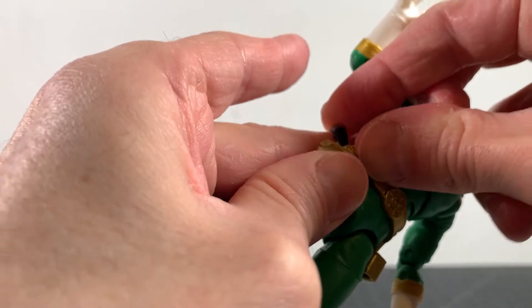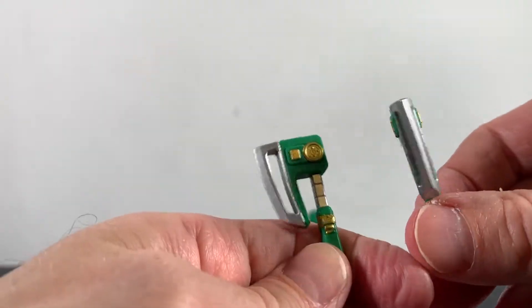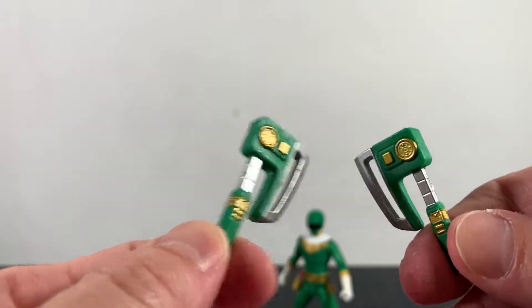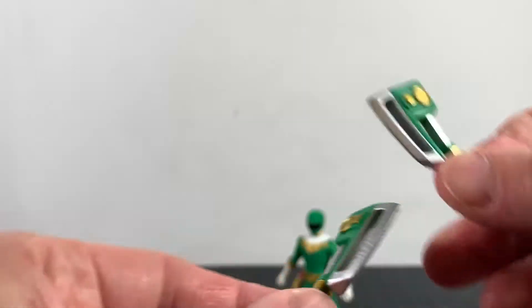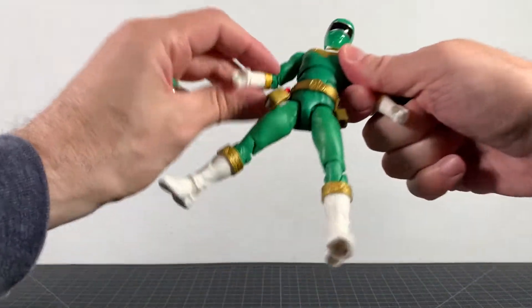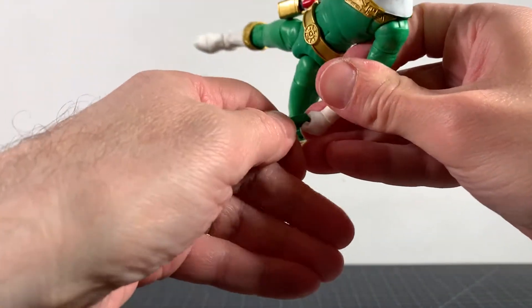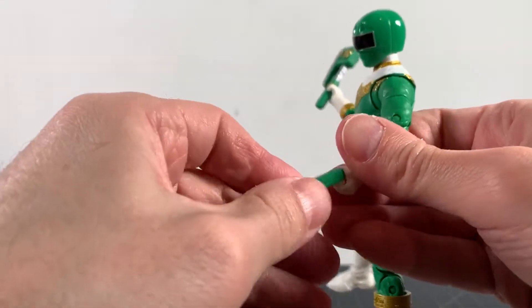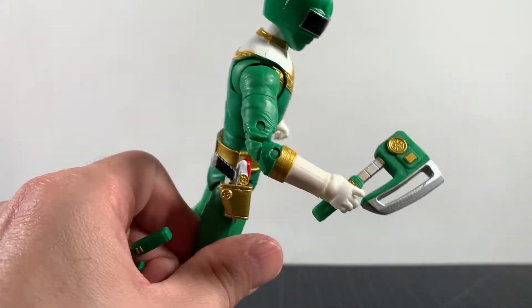The blaster looks pretty good and you can holster it up — that looks really great. Then we get two axes — power axes — silver, gold, and green looking pretty good. I do have some minor excess gold blemishes but they look really nicely sculpted. I really like these a lot and I like how he looks with them. My preferred look is probably with these in his hands, although one hand is very very tight. I'm going to need to separate that probably with some heat, but they do look really really good.